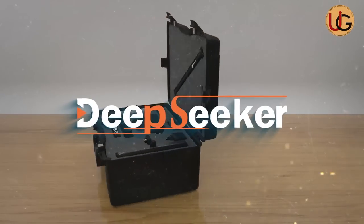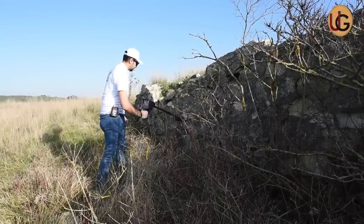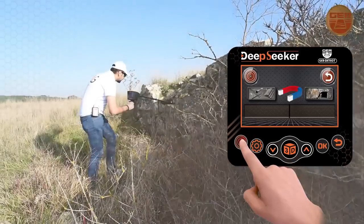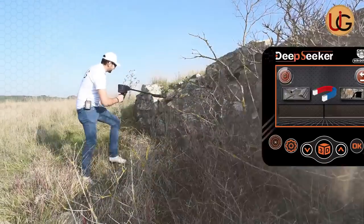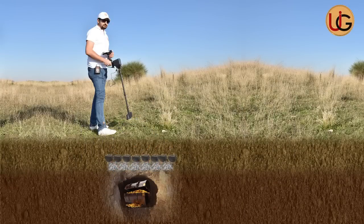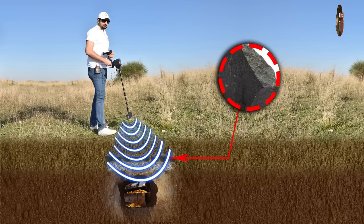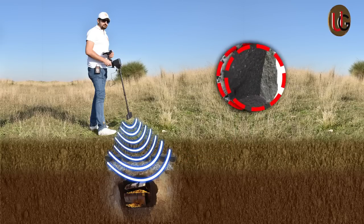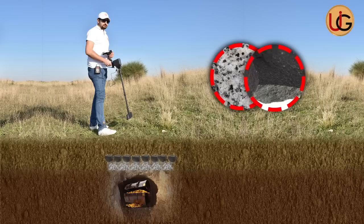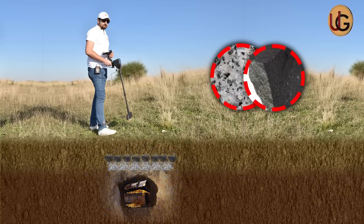DeepSeeker is designed to operate on all kinds of terrain and in the most difficult climatic conditions. DeepSeeker can skip all kinds of metal rocks using automatic calibration technology, including sedimentary, metamorphic, fossil, and fire rocks, which are of two types: granite and basalt. These are among the worst types of rocks that hinder the work of many devices available in the market, due to their chemical interaction with the ground turning them into a rock texture with metal components.